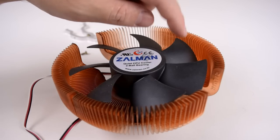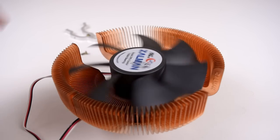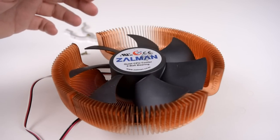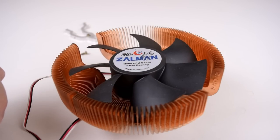We all know the Pentium 4 CPUs like to run a little bit hot, so you need a decent cooler. This is one of my favorites — it is one of the sunflower type coolers from Zalman. The model number is CNPS 7700, the all copper version. Very heavy, weighs around a kilogram, but has awesome cooling performance.